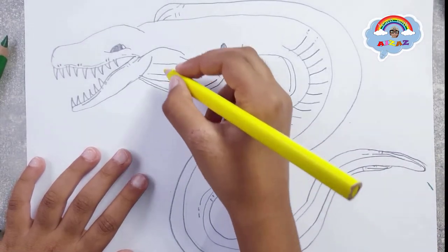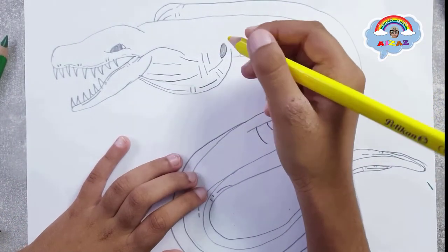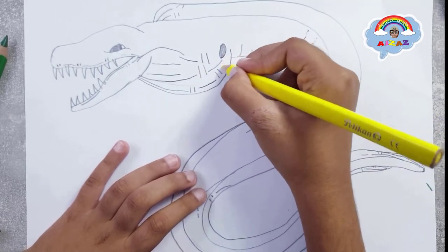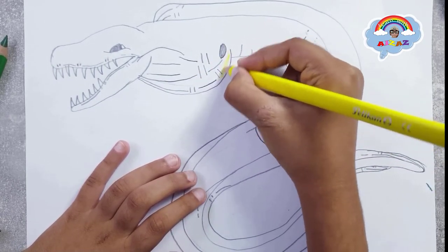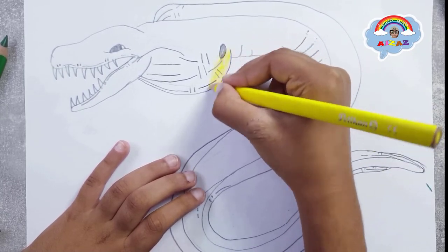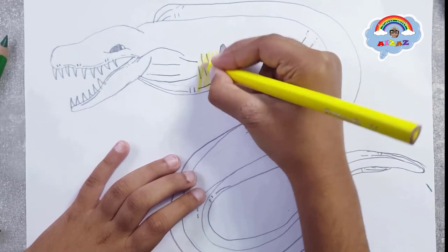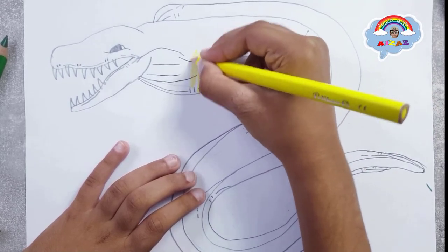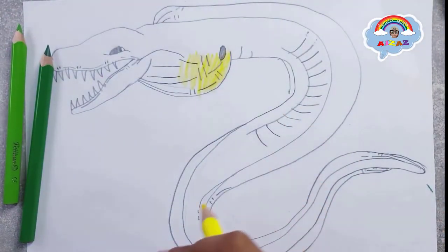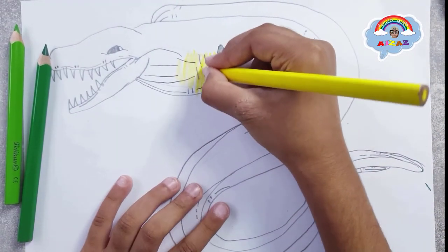Let's start coloring. We will take our yellow color and color the pouch glow. This is going to be a cartoonish moray eel — that's why I'm coloring the pouch yellow. We're also going to color it green. You can see these green colors. Let's keep on coloring.